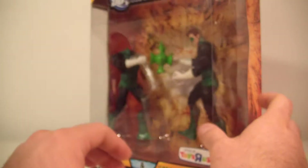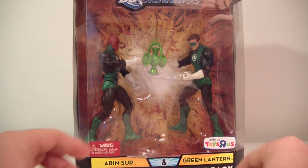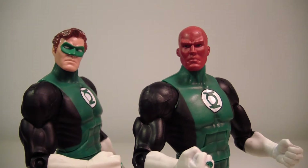Let's not waste any more time — it's pretty self-explanatory, two figures in the pack. Let's get them opened up and take a closer look at Abin Sur and Green Lantern Hal Jordan.